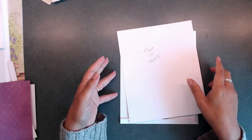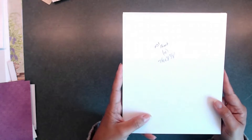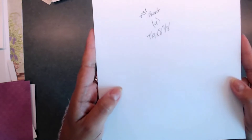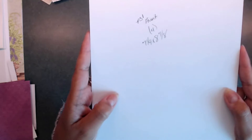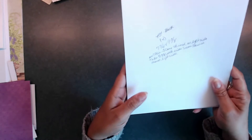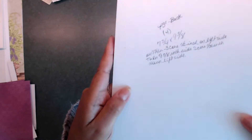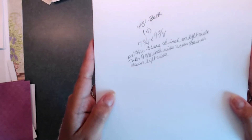Hi guys, I'm back. Now we're going to work on our pages. For the pages you're going to need to cut out four pieces that are seven and a quarter by eight and seven eighths. And then for the other piece you're going to need to cut out four pieces that are seven and three quarters by nine and three eighths.